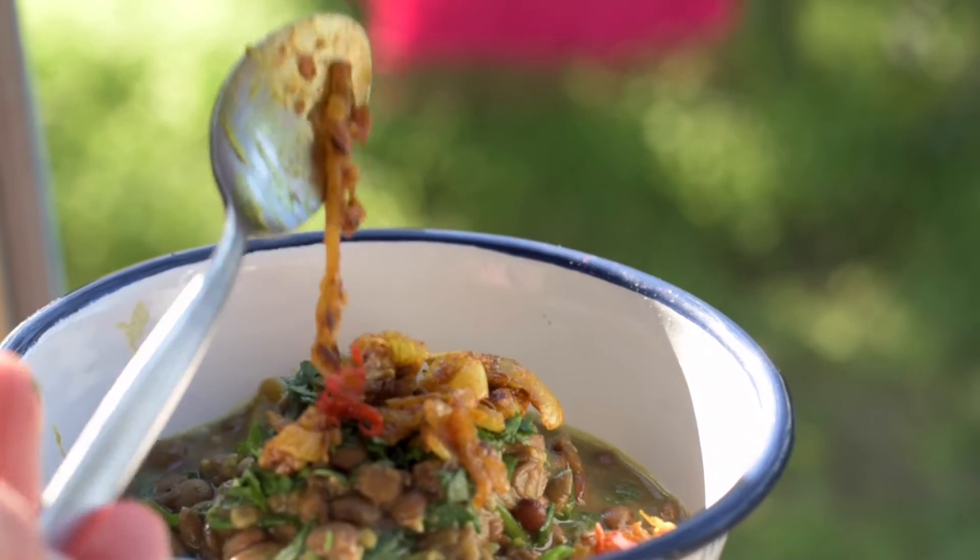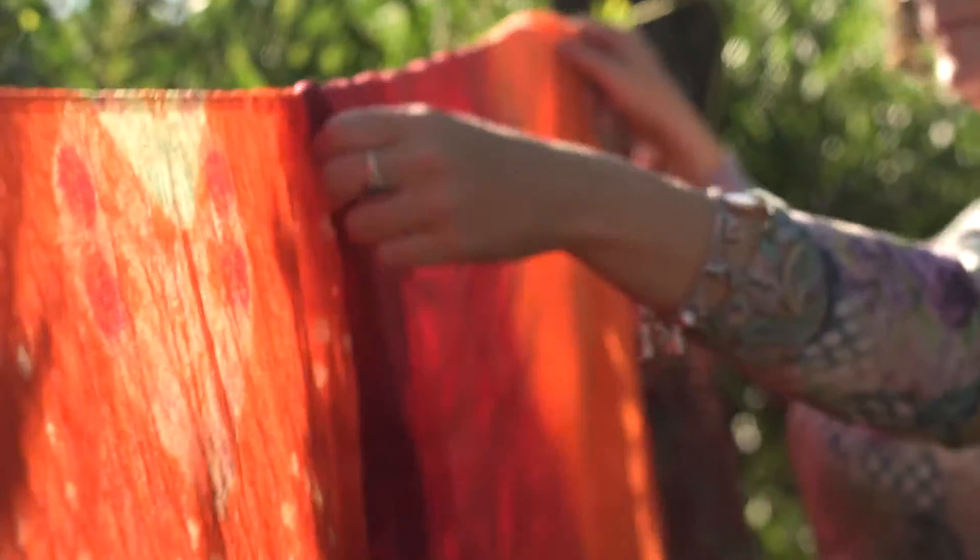Today I'm going to make a wilted spinach and green lentil dal. This taste of India is aromatic, spicy and full of goodness.